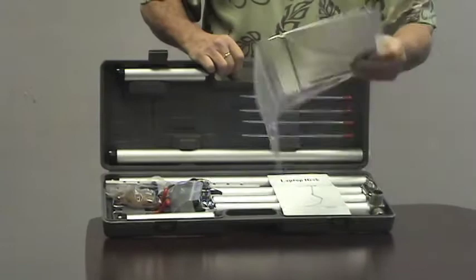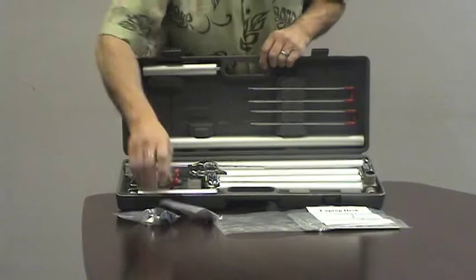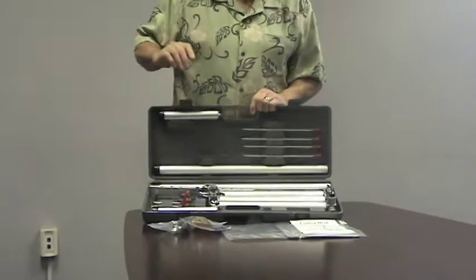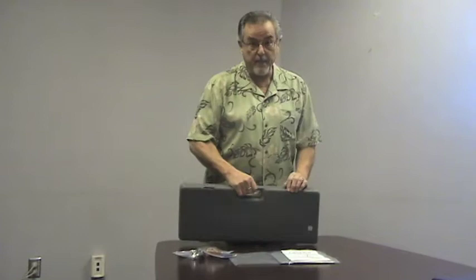It has the mouse pad that the previous unit didn't have, a set of instructions, some locking tabs, some tightening knobs, and some oversized rubber bands which I'll explain later. Everything is locked in place. In case you're interested in this product as a speaker and need to travel with it, this is a great way to travel — it's got everything you need and it's compact.